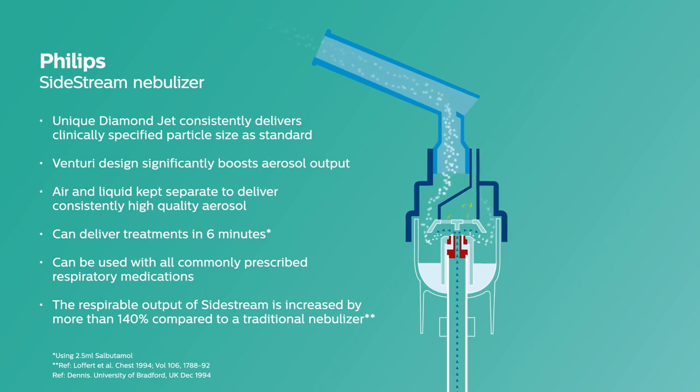Sidestream will provide consistent drug delivery time after time, making a Philips Sidestream Nebuliser an ideal choice for aerosol drug delivery you can trust.